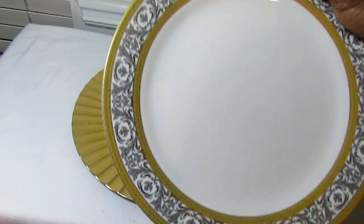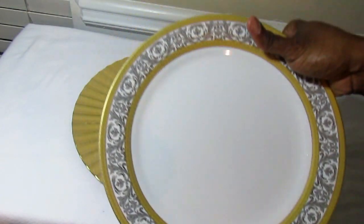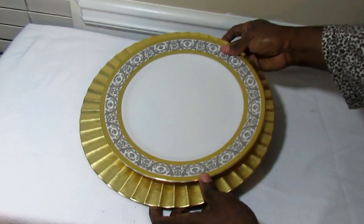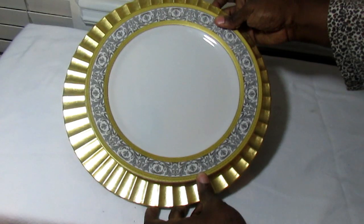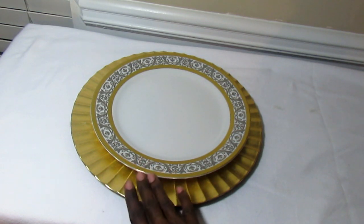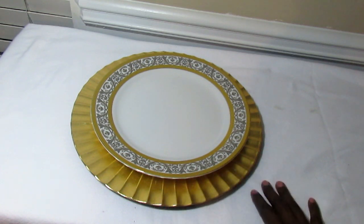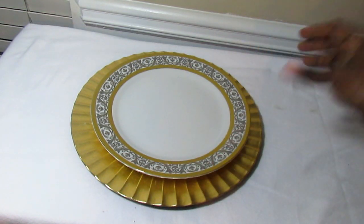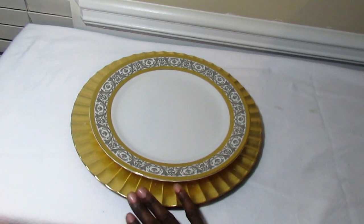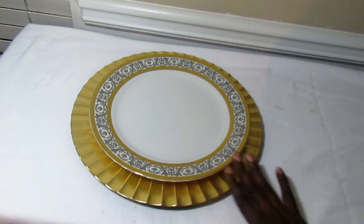I'm showing you these plates — this is the china that my mom gifted me last year, and I was so happy to have gotten them because I had my eye on them forever. For this one I'm not going to put an entire tablescape together, but I just wanted to show you how purchasing chargers with a little more embellishment can really bring up the elements of your tablescape.